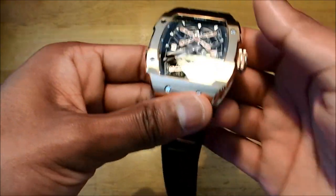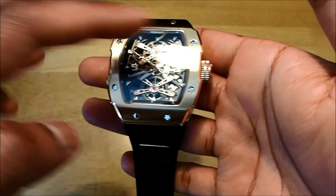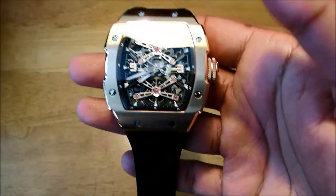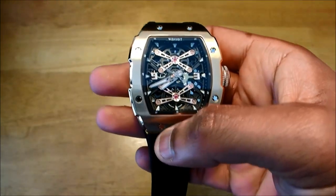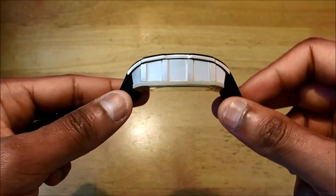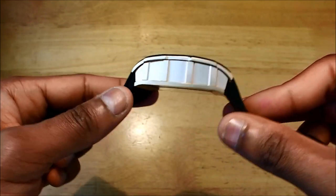In terms of the watch dimensions, this watch is 42 millimeters from here to here, and from here to here we've got 50 millimeters — so 42 by 50 millimeters. In terms of the width, this is a thick case at 15.7 millimeters, which is a very thick case.